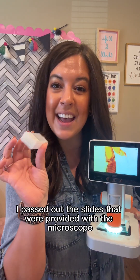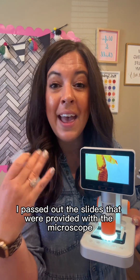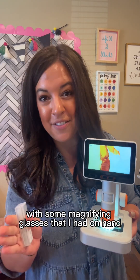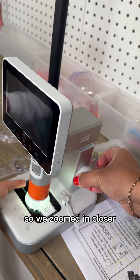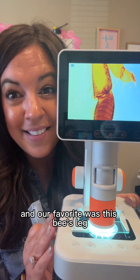When I did this lesson, I passed out the slides that were provided with the microscope and the kids zoomed in a little bit closer with some magnifying glasses that I had on hand. Of course we couldn't see everything with the magnifying glasses, so we zoomed in closer, and our favorite was this bee's leg.